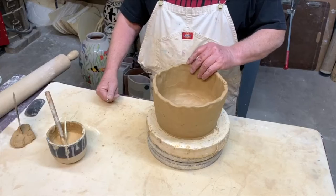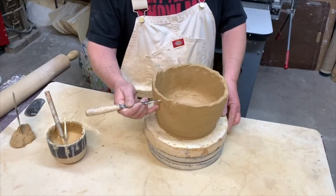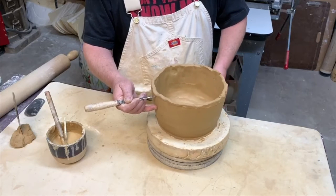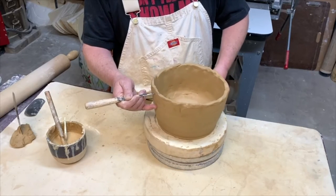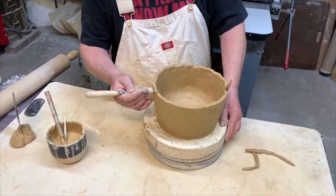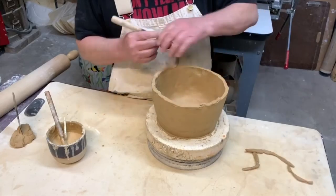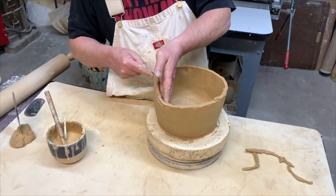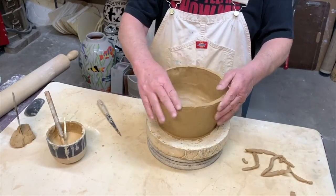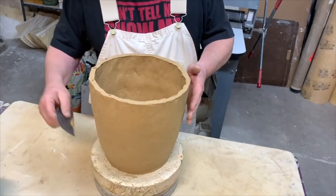In between each coil, I'll go ahead and cut off just a little bit off the top, because I like to have a nice flat surface to start out with for the next coil. I'll cut it off like this — that way I have a nice flat surface to add my next coil on.